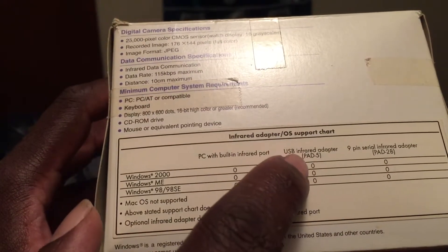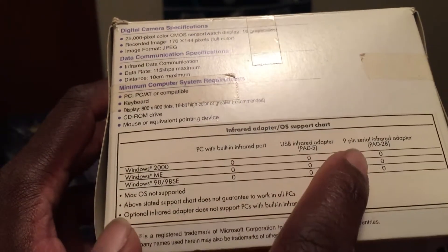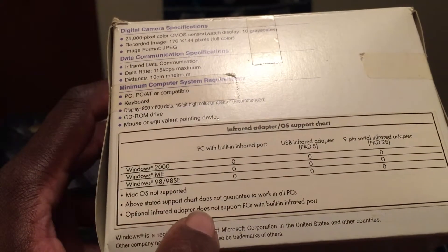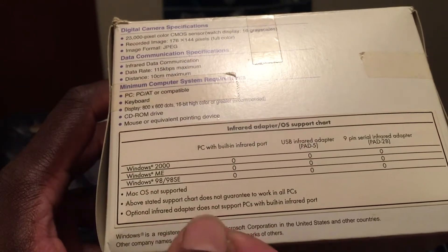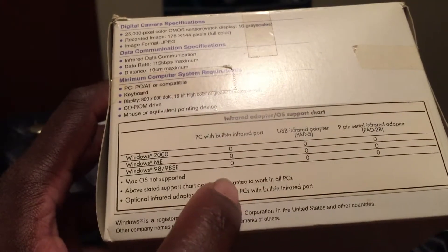It also lists a USB infrared adapter — model UPAD50 — and a nine-pin serial infrared adapter, both of which are included in the box. It also states Mac OS is not supported, and the support chart does not guarantee it will work on all PCs. Also, the optional infrared adapter does not support PCs with built-in infrared, meaning if your computer doesn't have the right infrared setup, pictures from the watch won't download.